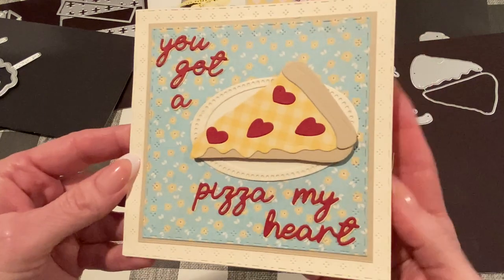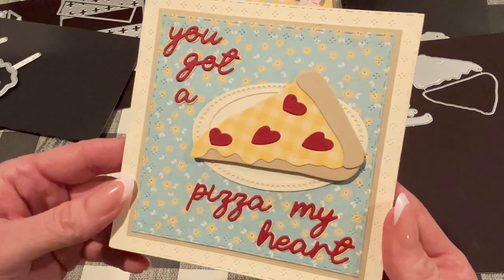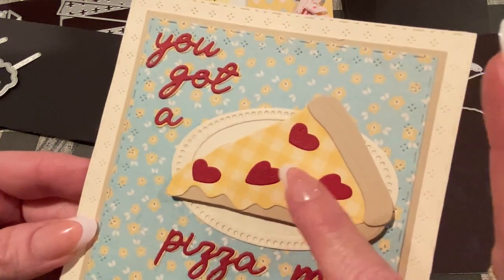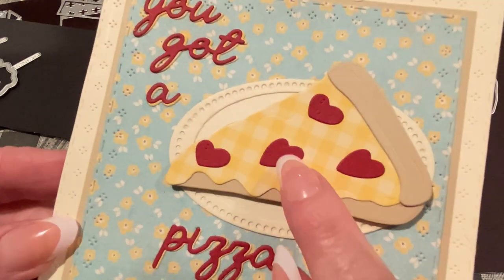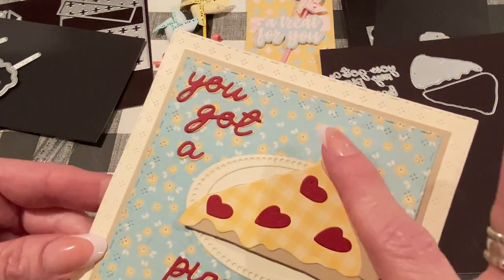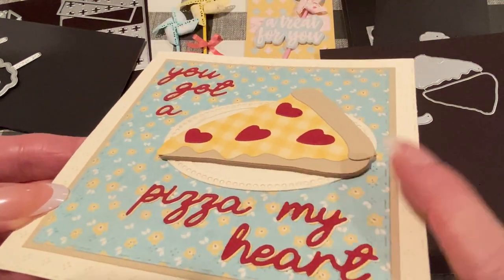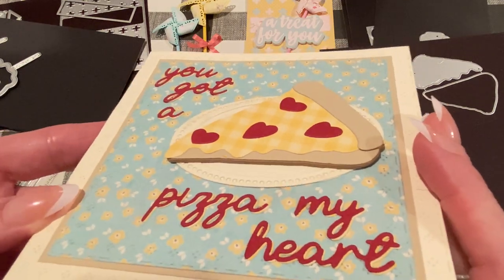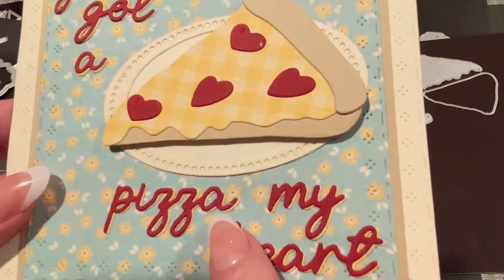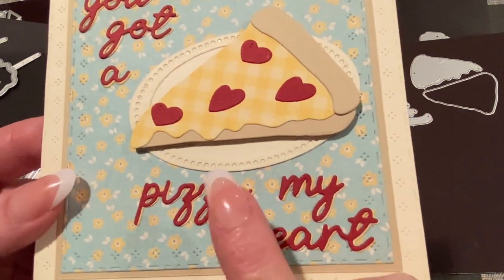Here's the card I made, and I'm really happy with this. I think it looks cute because I used some yellow gingham paper for the cheese and dark red paper for the pepperonis. You can see a little embossing there — you could add stickles to enhance it. I used almond cream basil cardstock for the crust and a piece of two millimeter tan foam for the background to pop it up a little bit. For 'You Got a Pizza My Heart,' I used that same dark red cardstock with tan behind it, offset, because I like to do that with my sentiments.